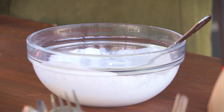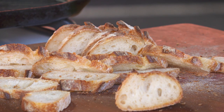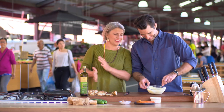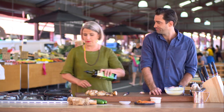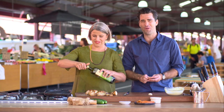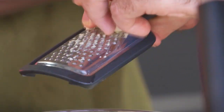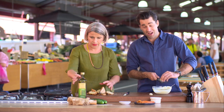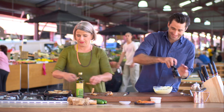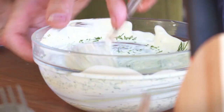Dijon mustard, two to three teaspoons straight in. I'm going to grate about half to three quarters of a clove of garlic. Pinch of salt, fresh black pepper. And a good couple of tablespoons — probably a quarter of a cup — of chopped dill. Things like parsley also go great in this, as well as fennel and tarragon — also great ingredients.